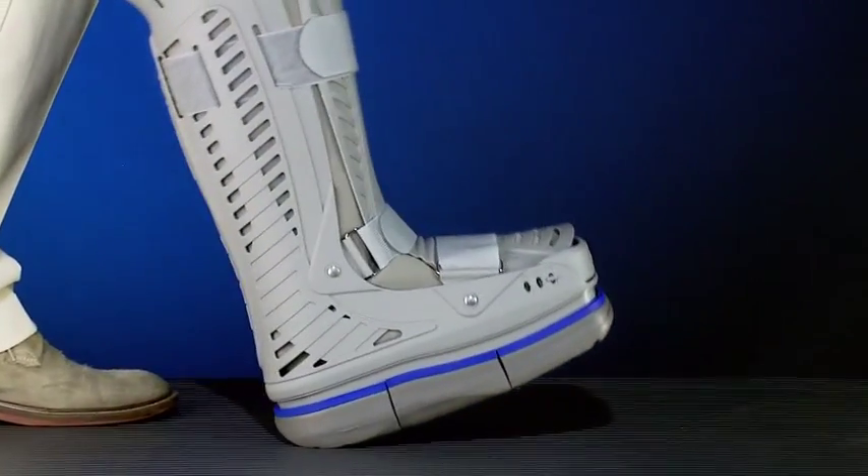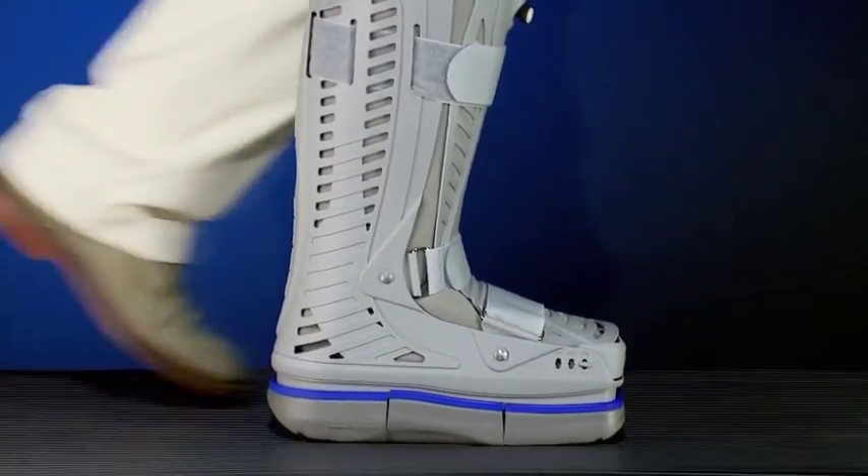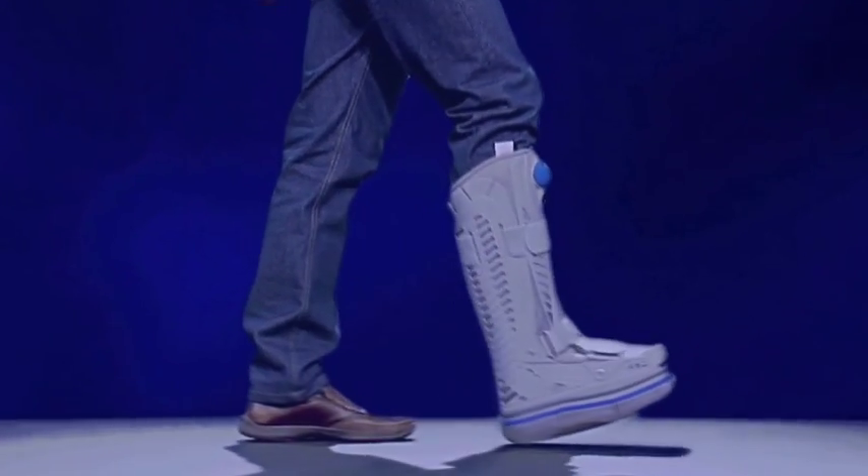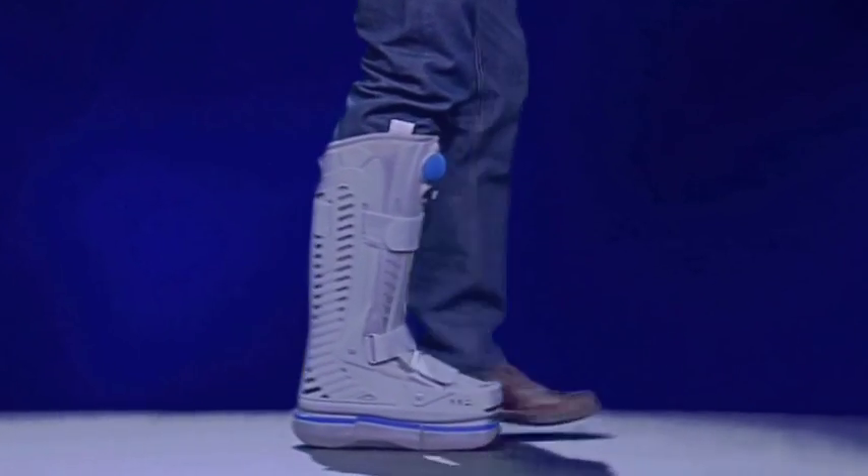In this way, the technology of the shoe-bump, unlike other CAM air walkers, mimics the dorsiflexion and plantarflexion of the foot, which facilitates the walking of the patient even without crutches.